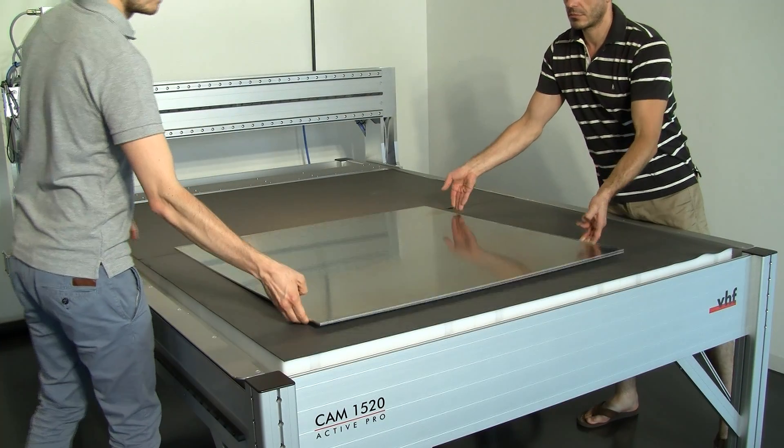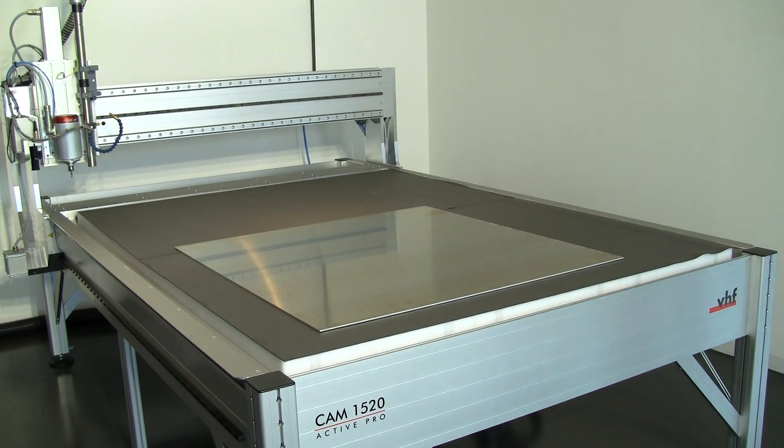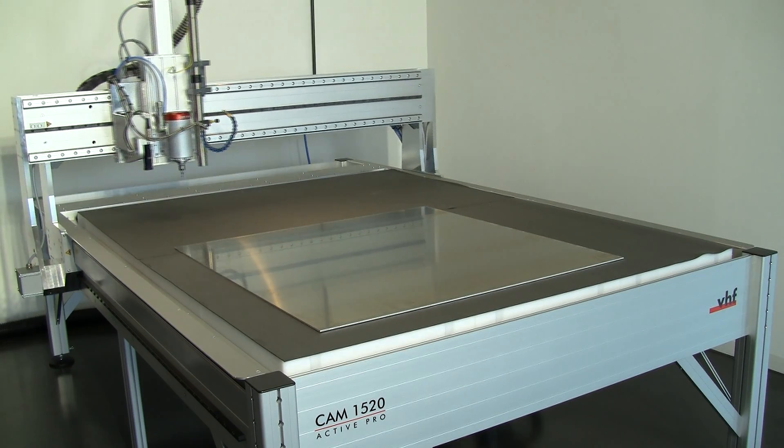On the vacuum table of the ACTIV-PRO, which covers the complete positioning range, you can comfortably fix blades of any kind.